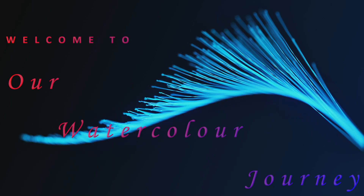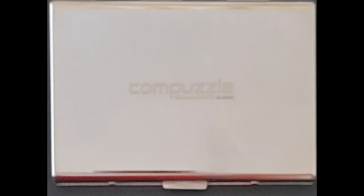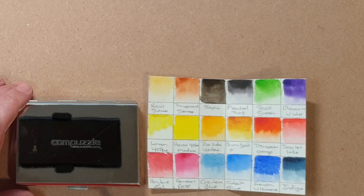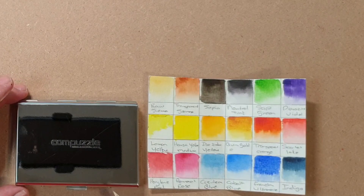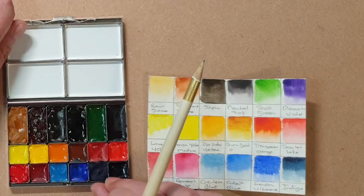Good day and welcome to our watercolor journey. I want to introduce you to the Compuzzle Mungyo Magnetic Paint Palette. I'm going to use this in my next painting. This palette is made of metal. It's quite small — 9 by 6 centimeters — and quite heavy for such a small palette. It's quite sturdy and I'm really impressed with how it looks. Ideal palette to take with you on your next travel.